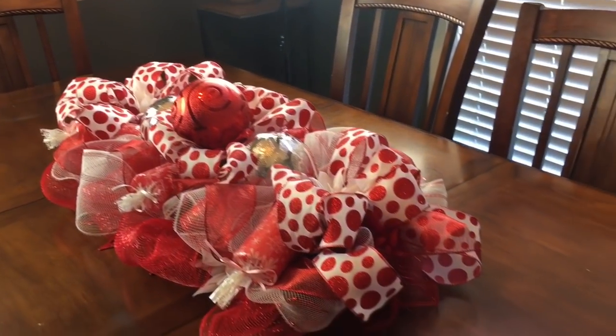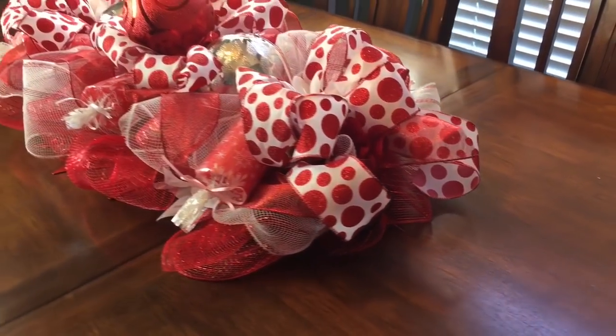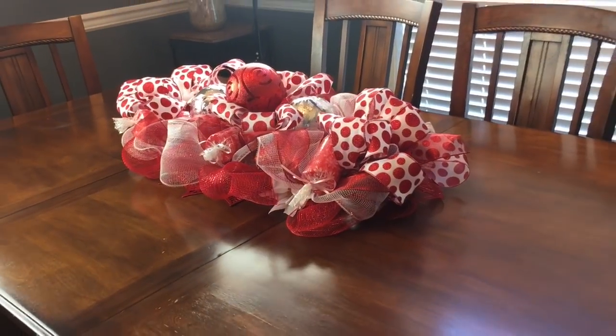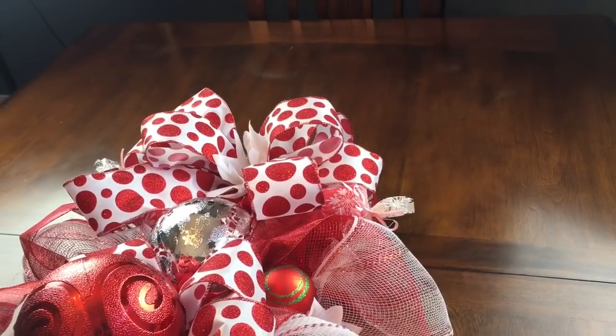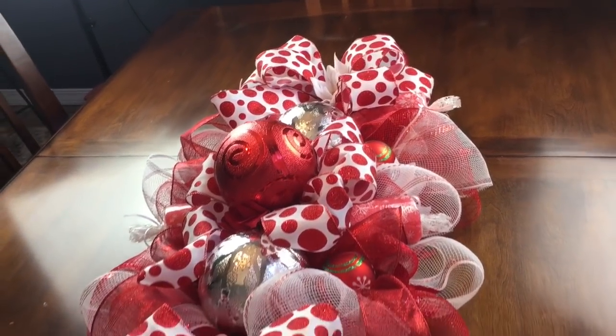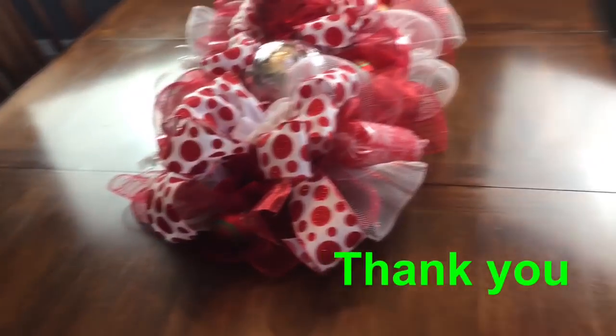I like it either way — as a centerpiece or a door swag — but I think I'm going to use it this time as a centerpiece on my table. Thank you so much for watching, guys. I hope you like this video. If you have not subscribed to my channel, I would love to have you as a subscriber. And thank you to those who always watch, comment, and share — y'all are just so sweet, thank you!